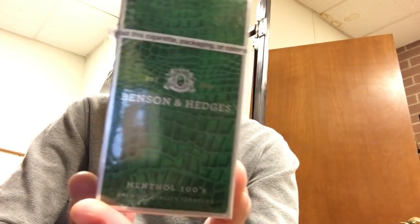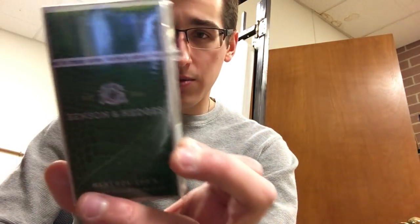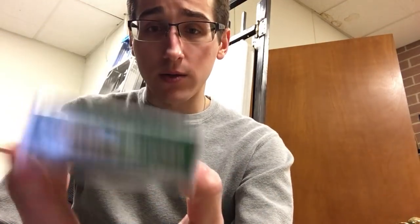Take a look at the pack. Interesting pack design here. You've got a silver border kind of all the way around the pack, the corners and stuff like that. And then this green Benson thing here — it's kind of like embroidered, I believe. Kind of an interesting design. It says Benson & Hedges, established 1873, menthol 100s, premium-quality tobaccos.